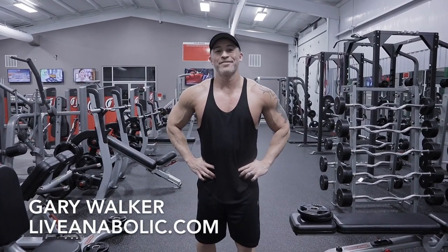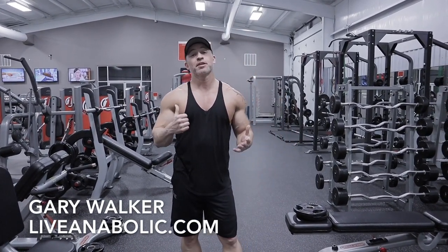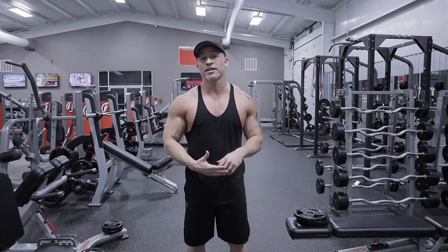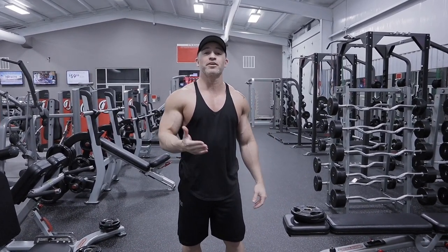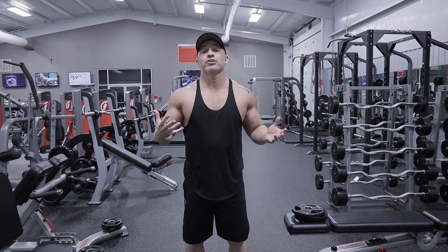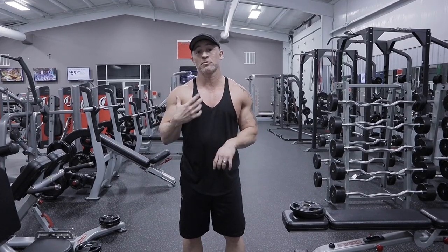What's up guys? This is Gary Walker with liveanabolic.com. Today I'm going to give you a muscle building chest workout for guys over 40. Great workout. The best part of it is it's only 30 minutes long. It's designed to annihilate your chest, so you're going to get great benefits from doing this chest workout.